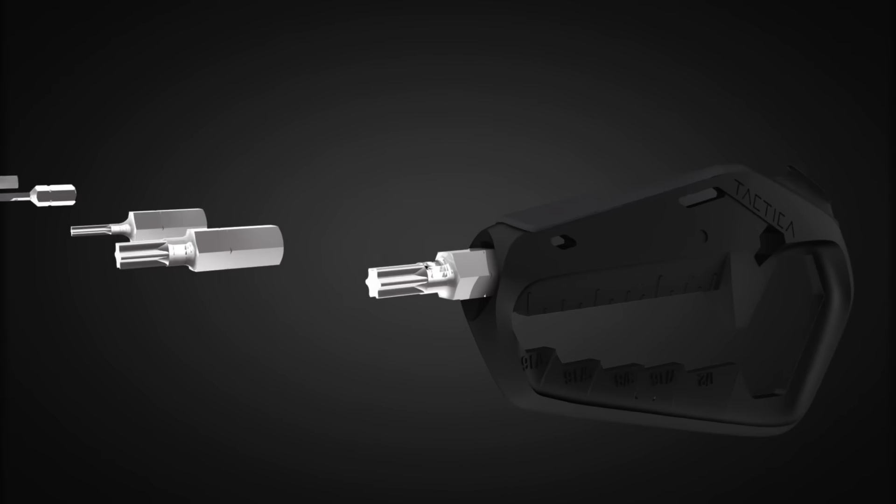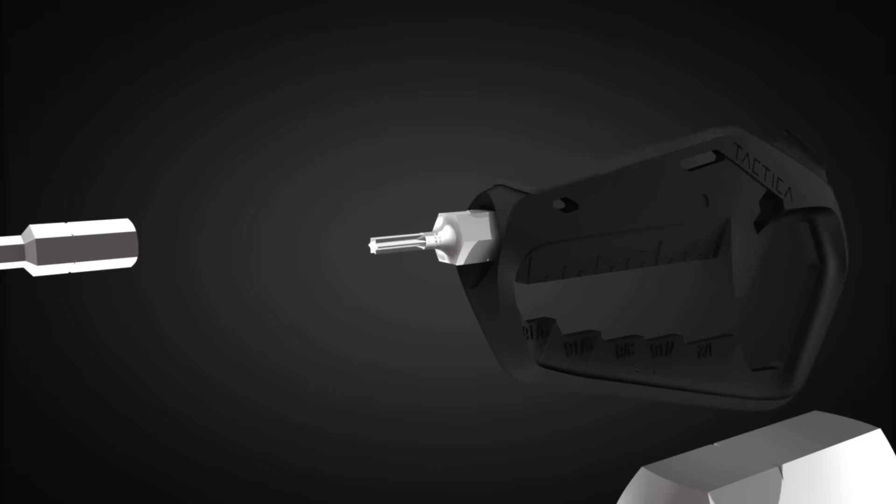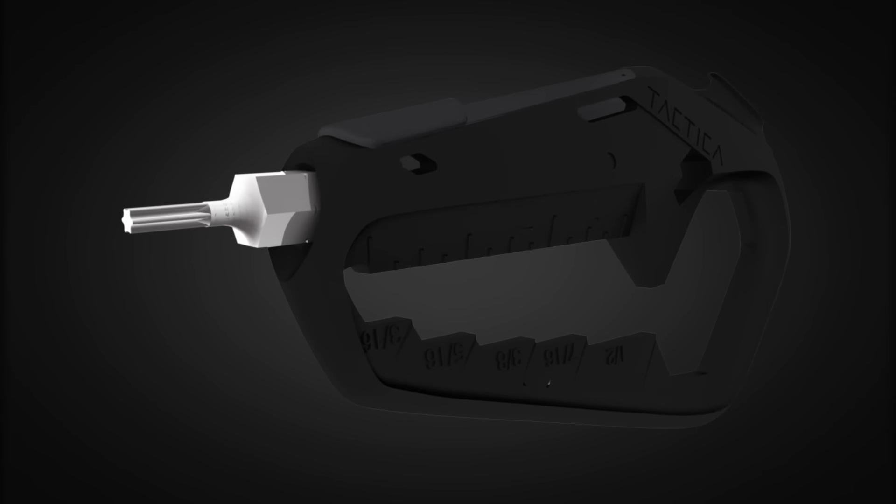The Talon adapts to your life. Simply swap out the hex drives for your next adventure. Whether you need an Allen head through to torques, the Talon holds two within its body.